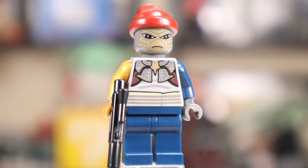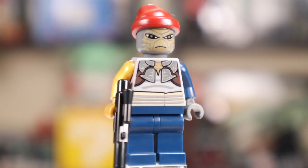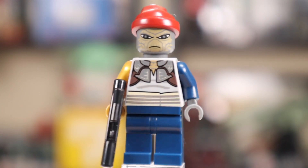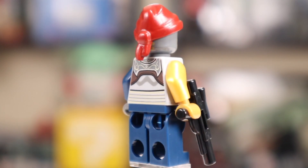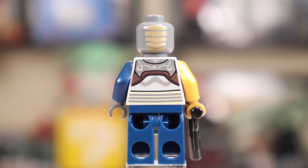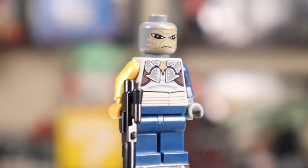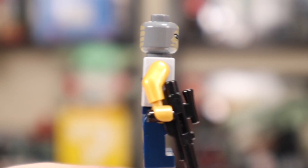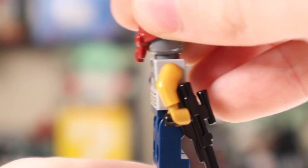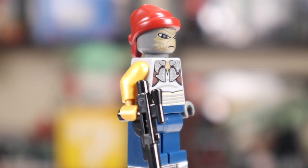As one of the pirate minifigures, we have Shahan Alama, who looks amazing. He's got a gold arm and a blue arm, very nice prints all around. He doesn't have a second facial expression, but he does have a print on the back of his head, which is a very nice additional detail that's mostly covered up by a piece. It's nice to see them go the extra mile in a case like that — just a little bit of extra detail that's not super easy to see.